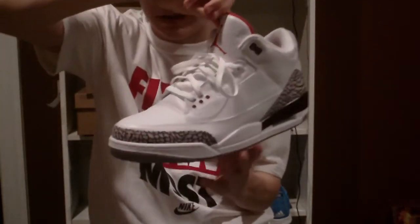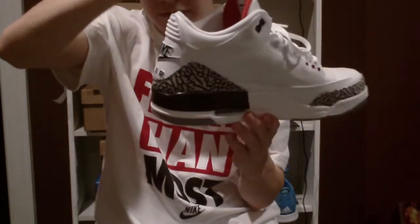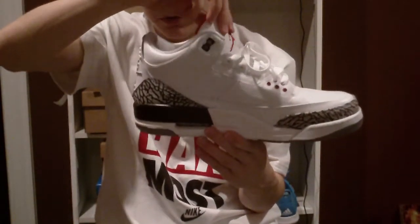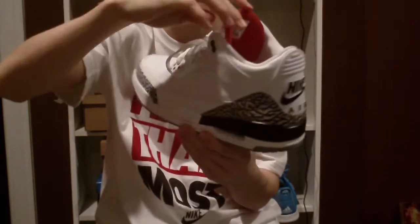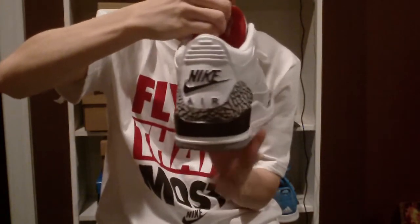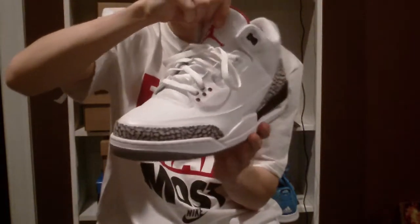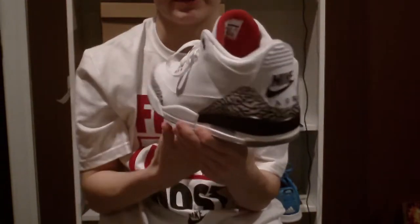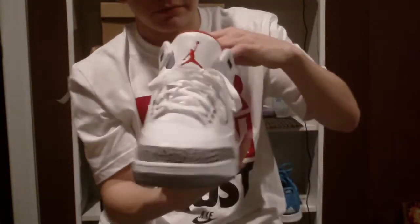These launched in February of 1988 when Michael Jordan took home the Slam Dunk Championship. He was actually the first basketball player to win the Slam Dunk Contest in his own city. That was a big moment, especially for Jordan and for the city of Chicago.